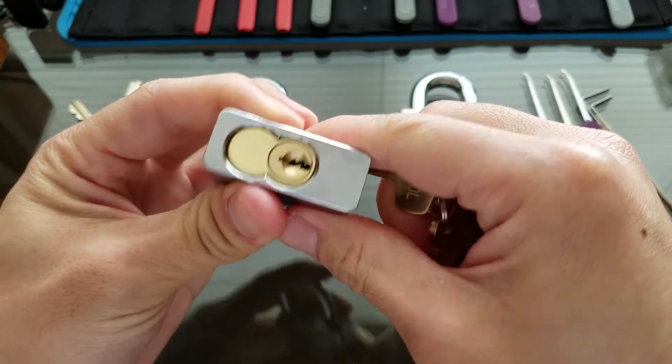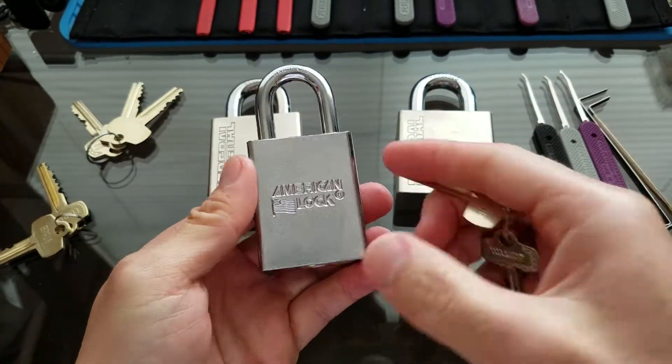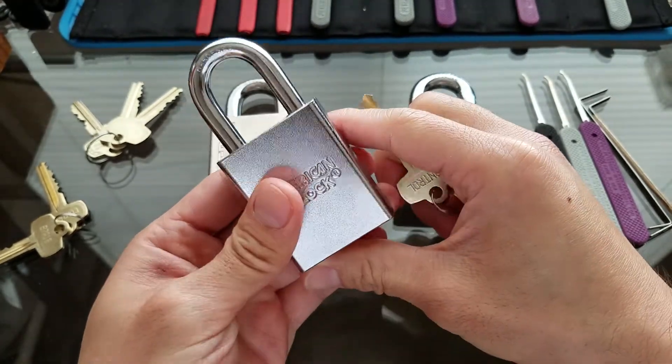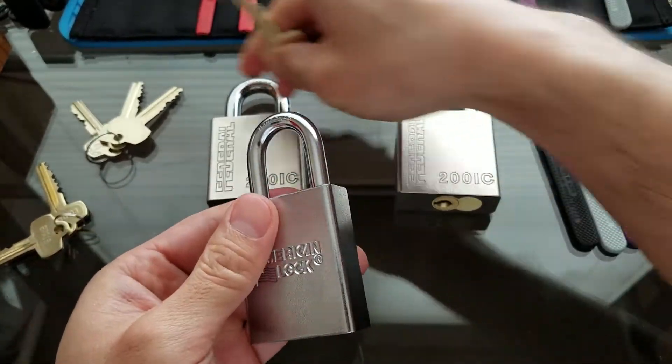Most of the places that have SFIC cores are big, high-security companies. The only places I've seen that have SFIC cores are airports and casinos. Today I'm going to try and pick all three of these locks.